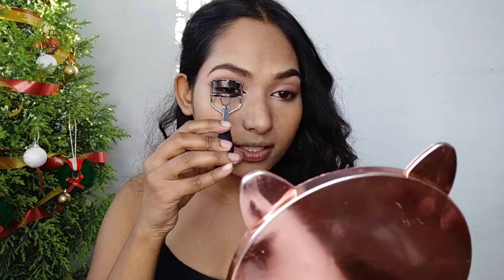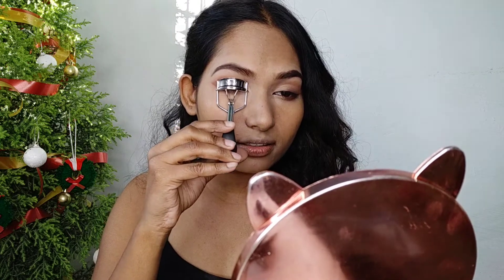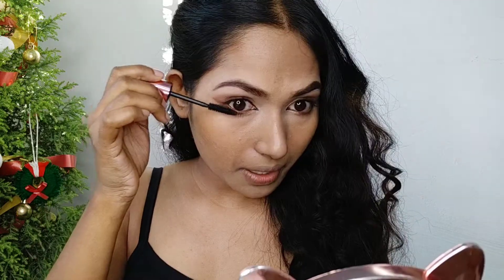I forgot to curl my lashes, so I am using this Vega eyelash curler and pressing it. Now I am applying mascara — without mascara, eye makeup is totally incomplete.